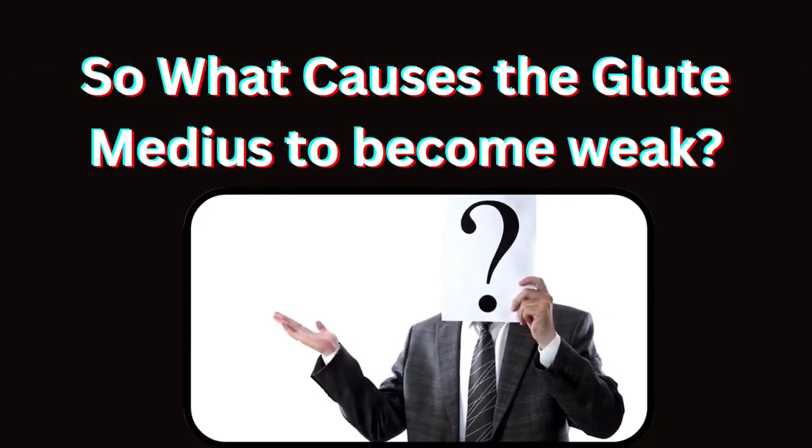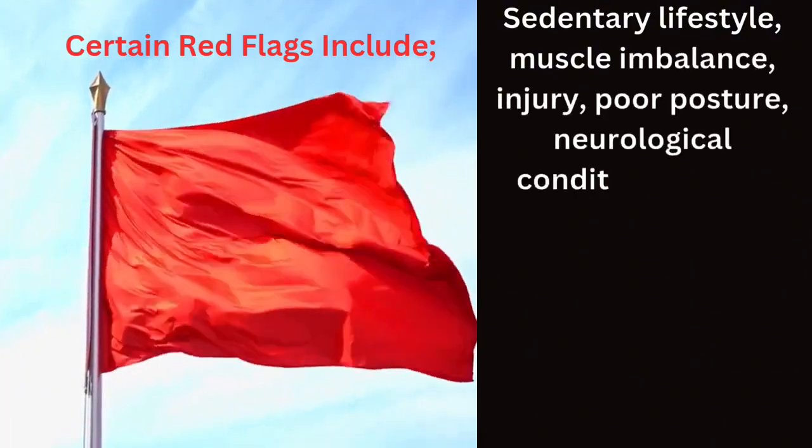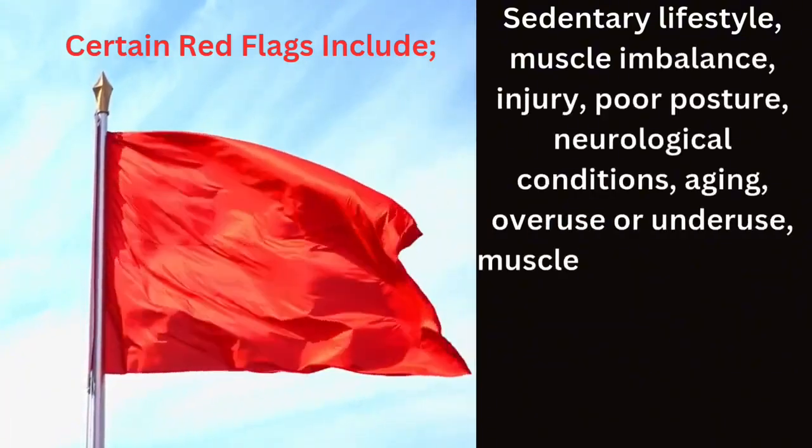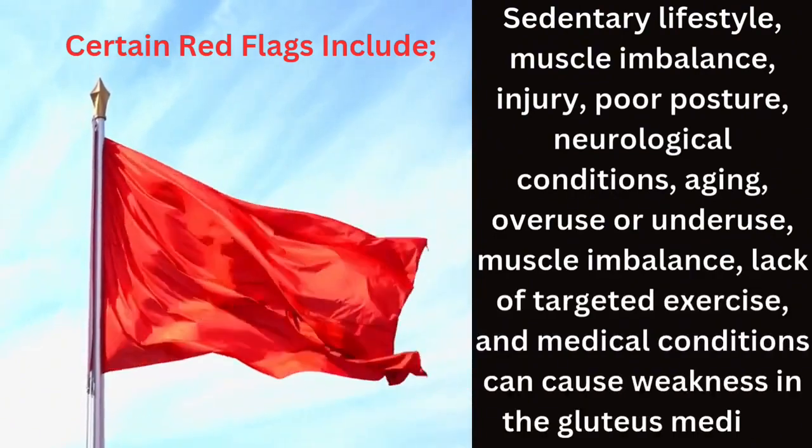What causes the glute medius to become weak? A sedentary lifestyle, muscle imbalance, injury, poor posture, neurological conditions, ageing, overuse or underuse, lack of targeted exercise, and medical conditions can all cause weakness in the gluteus medius.